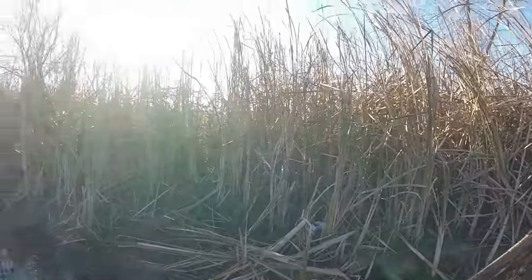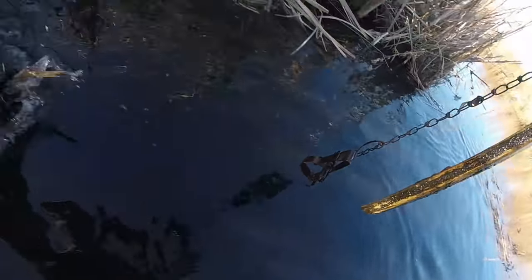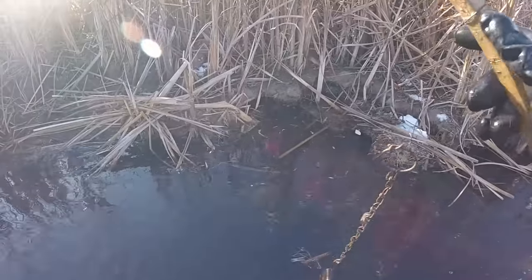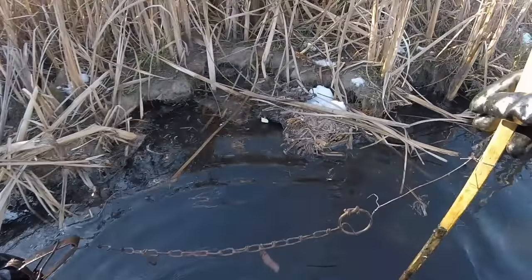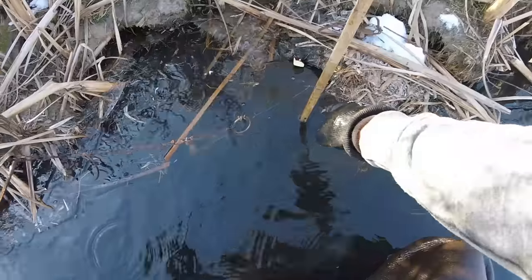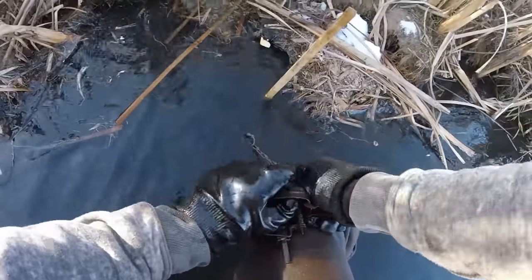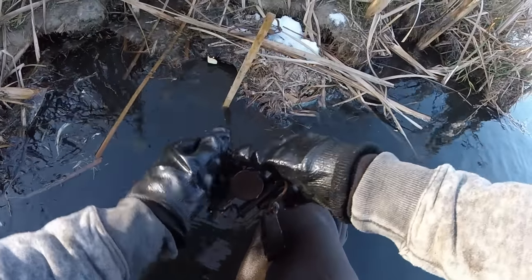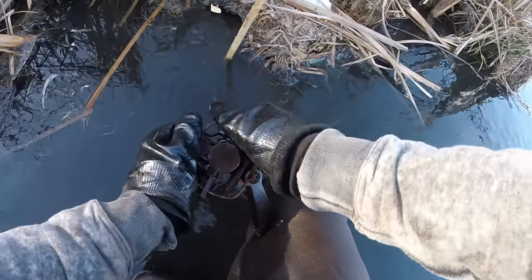The muskrats have a bank hole right there and actually got one right here. You can see they've been outside feeding around these bank holes - they're pretty big. You could set some 110s in them, but I'm going to do a couple sets here that are fairly productive. I've got this Duke number one stop-loss; I've had these traps since probably 1994. My dad and I bought these together and I have trapped thousands of muskrats out of these traps - they are an awesome trap.